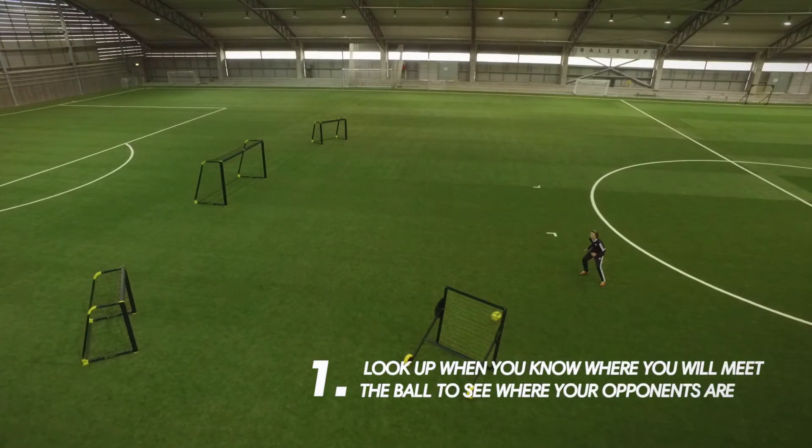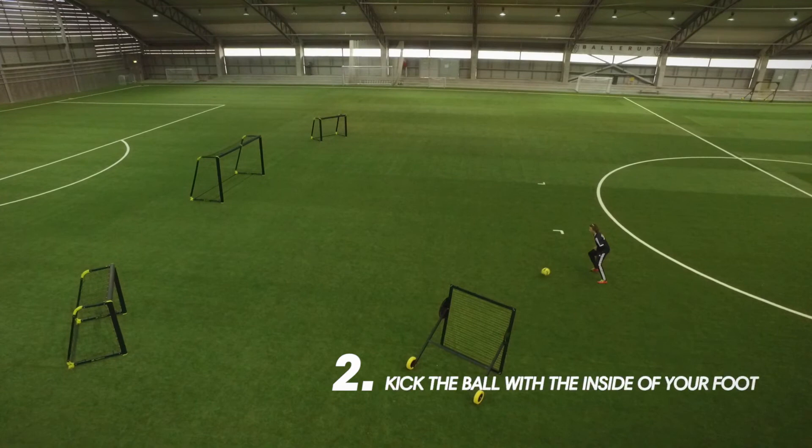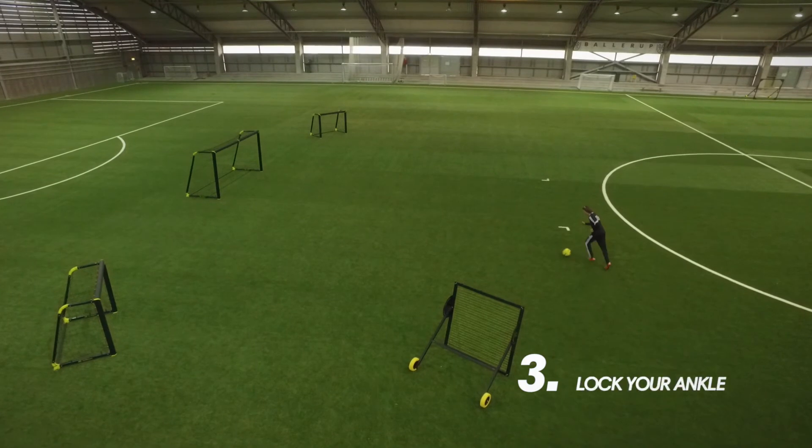1. Look up when you know where you will meet the ball to see where your opponents are. 2. Kick the ball with the inside of your foot. 3. Lock your ankle.